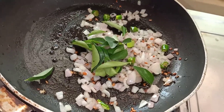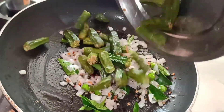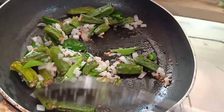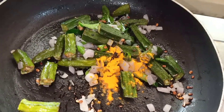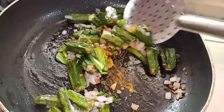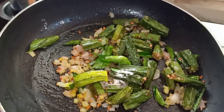I will add a little garlic and mix it in. I prefer to mix it like this. Let's mix it in just 2 minutes. I will mix it in 5 minutes.